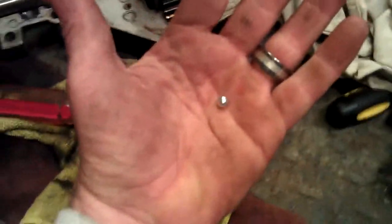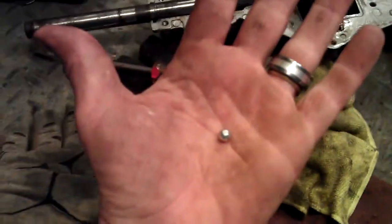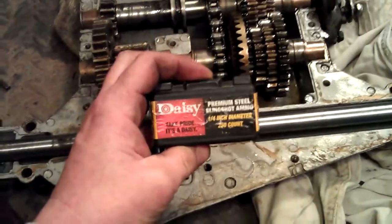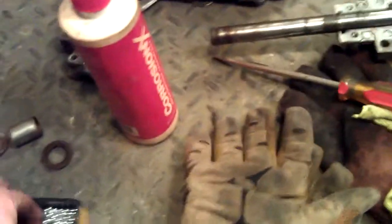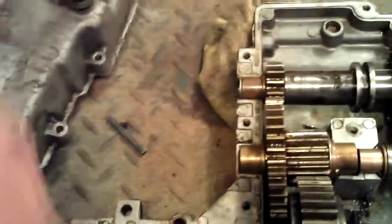The problem that a lot of people run across when doing these is the check ball - everybody's afraid of the check ball. Here is the check ball: it goes in there into the shifter selector and holds it in place. This is a quarter-inch ball bearing and I bought it at Walmart - it's slingshot premium ammo, quarter-inch, 250 of them for about six dollars. So these, in a pinch, will work in here as a check ball.